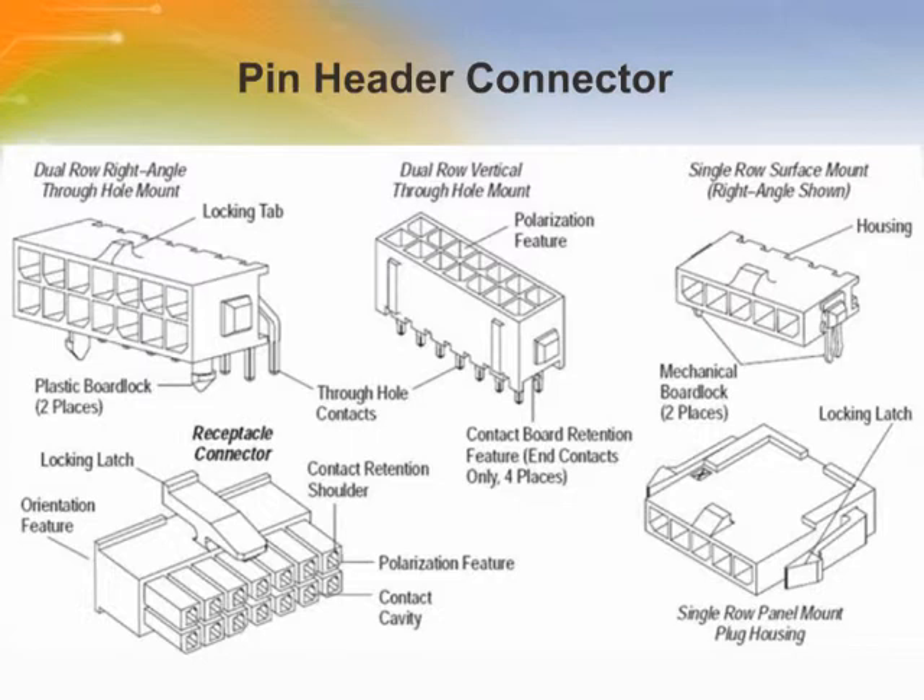The pin header housings are made of flame-retardant high-temperature black thermoplastic to facilitate the soldering process. The mechanical board locks are made of phosphor bronze plated with tin, and the plastic board locks are made of plastic.